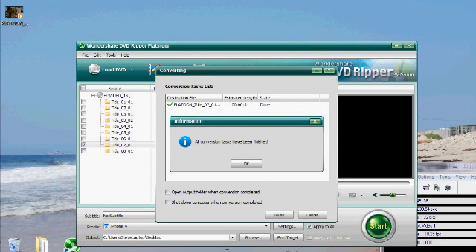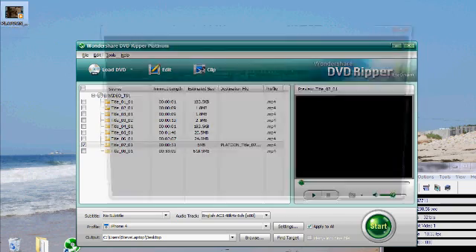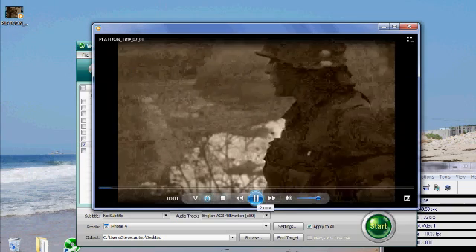I clicked Start and the movie's finished. You can see it outputted to my desktop, and now I'm free to put it on my iPod or wherever I like.